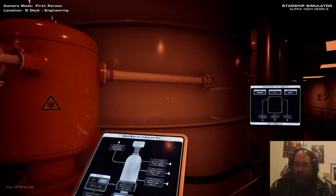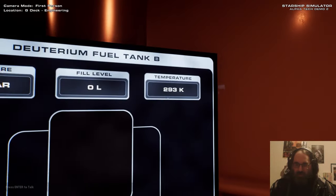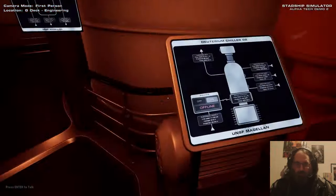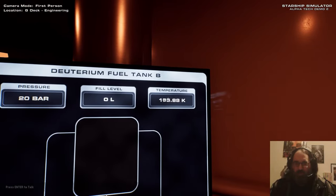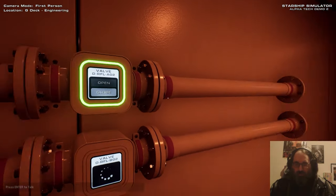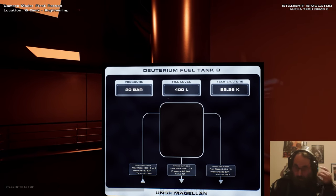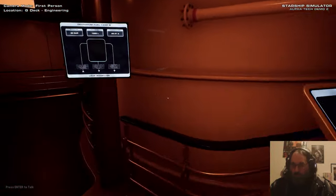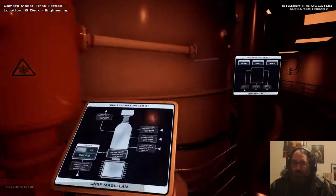Next is the deuterium. We've got two tanks - deuterium fuel tank A and deuterium fuel tank B. For the reactors to actually work, you need one part helium-3 for every two parts of deuterium - so we need twice as much deuterium as helium-3. Both tanks are at 293 Kelvin, so we need to bring the temperature down. We activate the coolant pumps on both of these and they should start going down. These two monitors are reflected over on the other side so you can see what's going on. While they're going down, we open the valves to let deuterium in - and they're starting to fill.